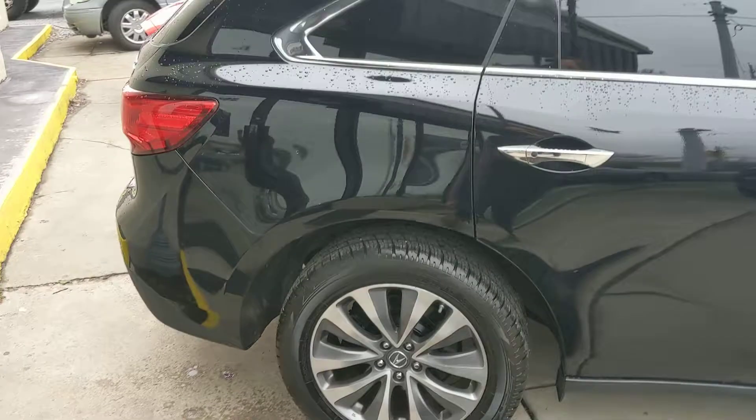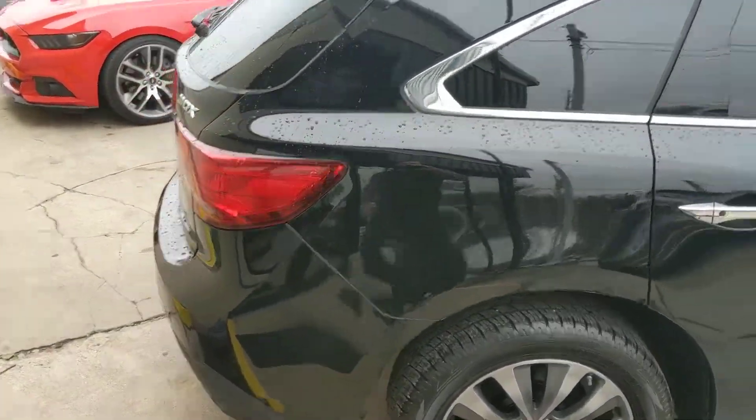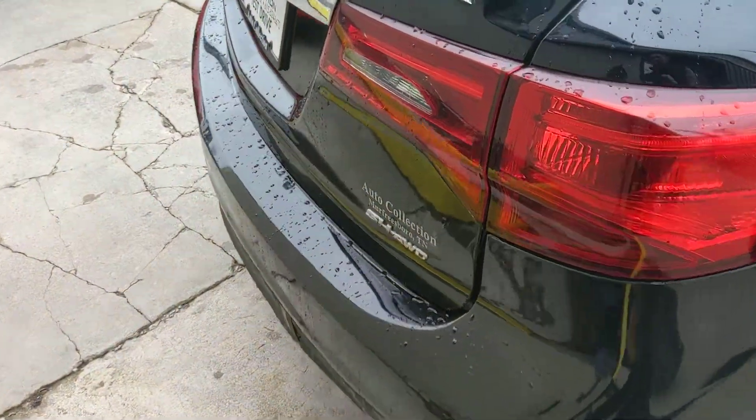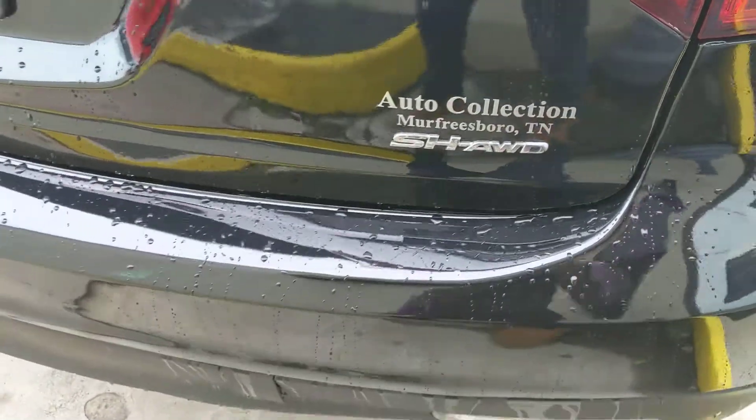Good tread on the tires. Brakes and rotors are good. You get two keys. It rained, so sorry about that. We can pull the Auto Collection of Murfreesboro decal off if you want.